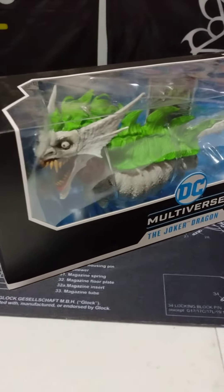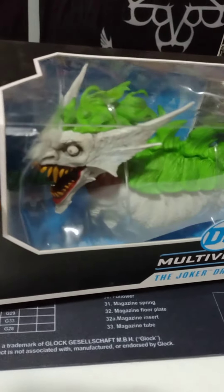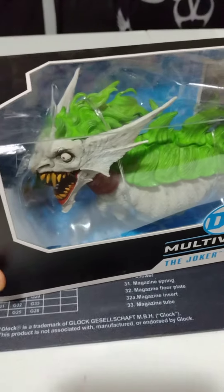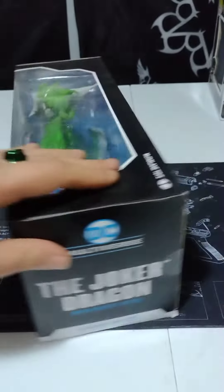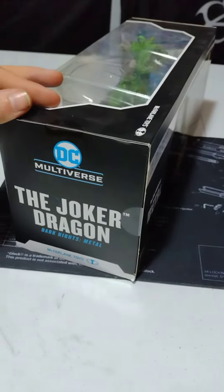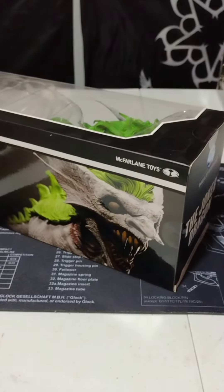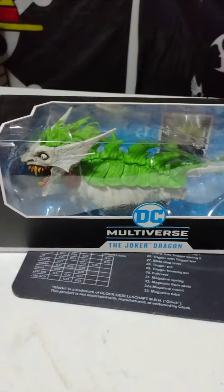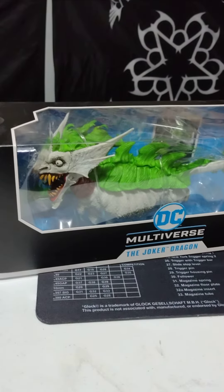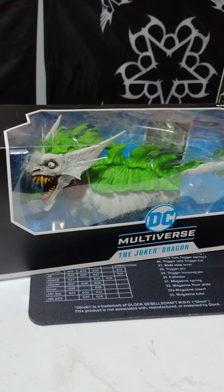I'll try to keep this short and sweet because, as cool as this is, you really can't see a whole lot, sadly, thanks to my weird keep-the-action-figure-in-a-box issue — whatever the hell you want to call it. But yeah, Joker Dragon, Dark Knight Metal. Check out the comic book — I got one of them. I haven't cracked into it yet. I'll probably do a little video for that just to show it off, maybe somebody else will see it and get interested. I will cut the babbling, say my peace outs, and hit the stop button.